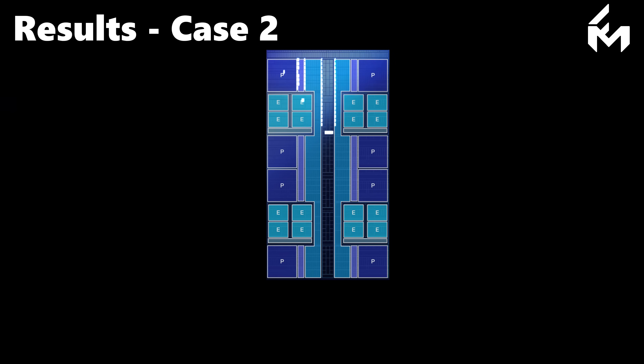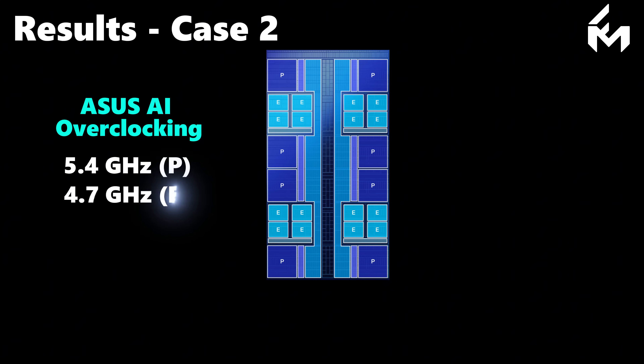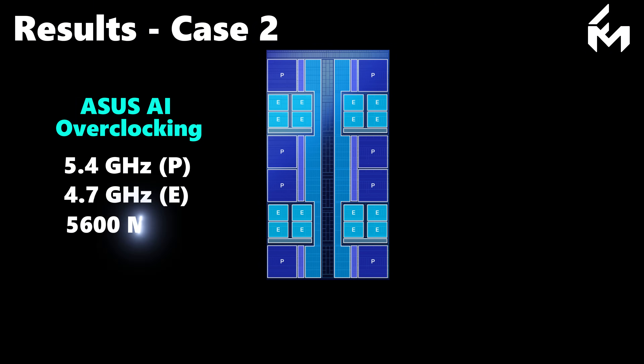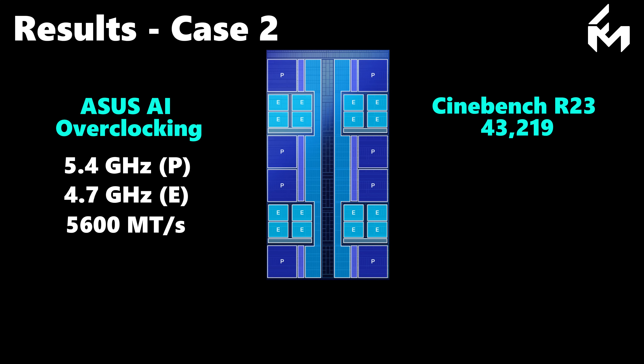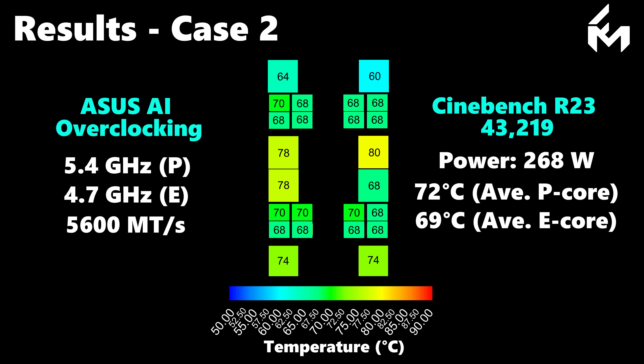For the second case, we changed the BIOS settings to the ASUS AI overclocking profile, resulting in a P-core frequency of 5.4 GHz, an E-core frequency of 4.7 GHz, and a memory speed of 5600 megatransfers per second. The Cinebench R23 score improved by approximately 1,000 points over the baseline, while power consumption reached 268 watts. The core temperatures are higher under these settings, with an average P-core temperature of 72 degrees C and 69 degrees C for the efficient cores.